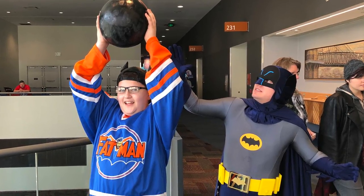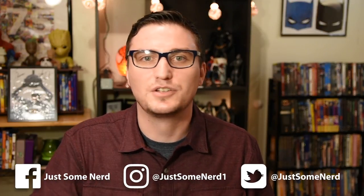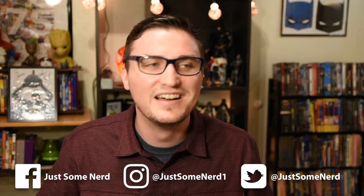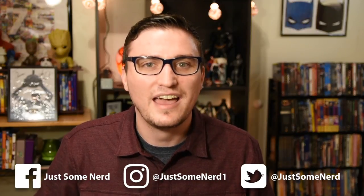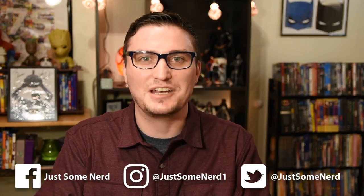I think that's everything I have to show you guys about my Adam West Batman cosplay. If you have any questions, shoot me a comment down below. If you like this video give me a thumbs up, subscribe, and hit that bell icon. I've got tons of pictures of my costume on my Facebook and Instagram — you can follow me at Just Some Nerd on Facebook, Just Some Nerd One on Instagram, and I'm also on Twitter and Tumblr at Just Some Nerd. Until next time — same bat time, same bat YouTube channel.